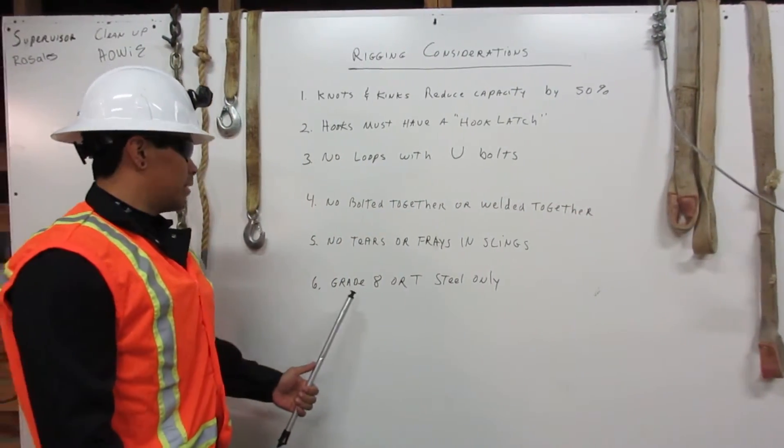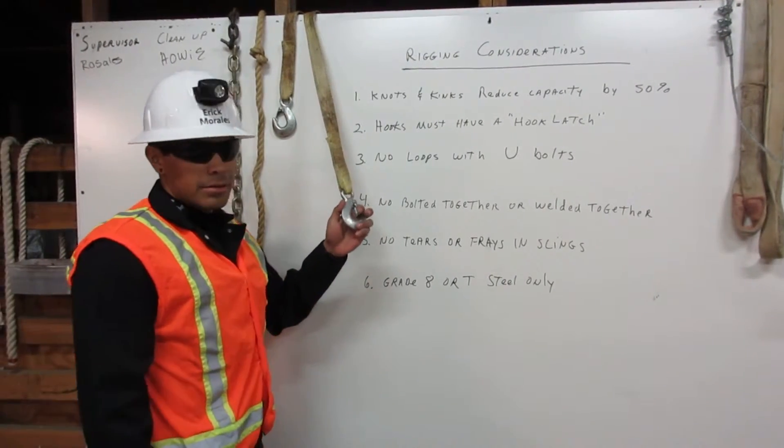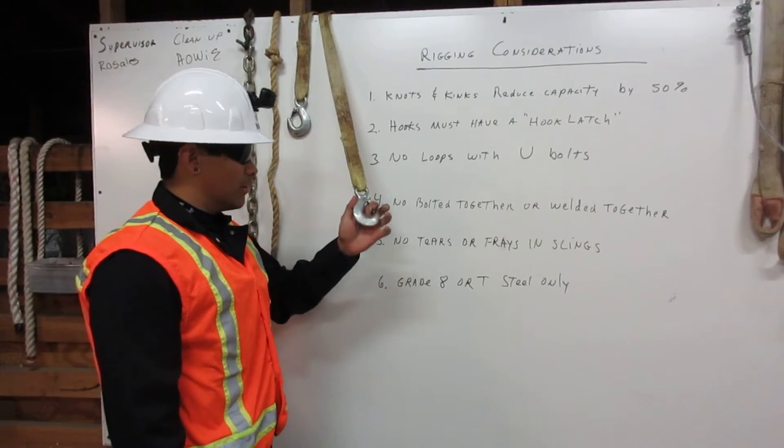Number six: grade A or T-steel only. These hooks are not grade A or T-steel, so we may never use this in rigging.